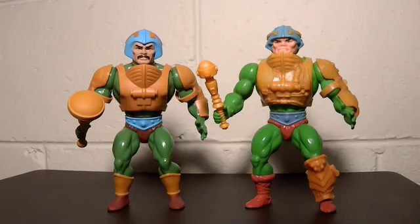Hello Steve White, Steve R39. I'm continuing with my little comparison video series of the Filmation-accurate versions from Super 7 and the original characters.